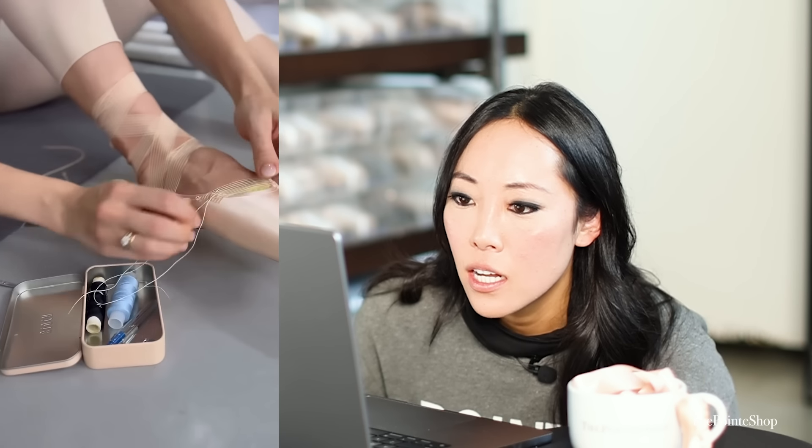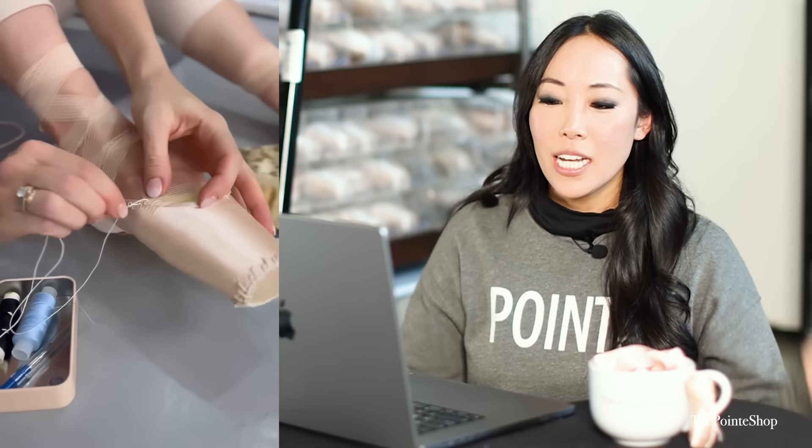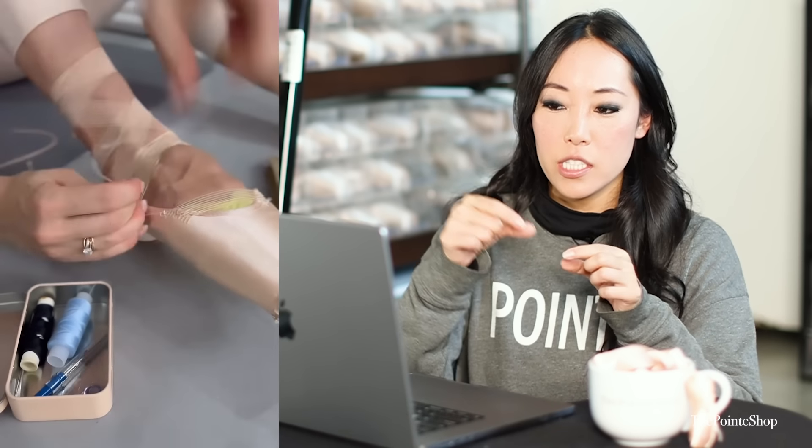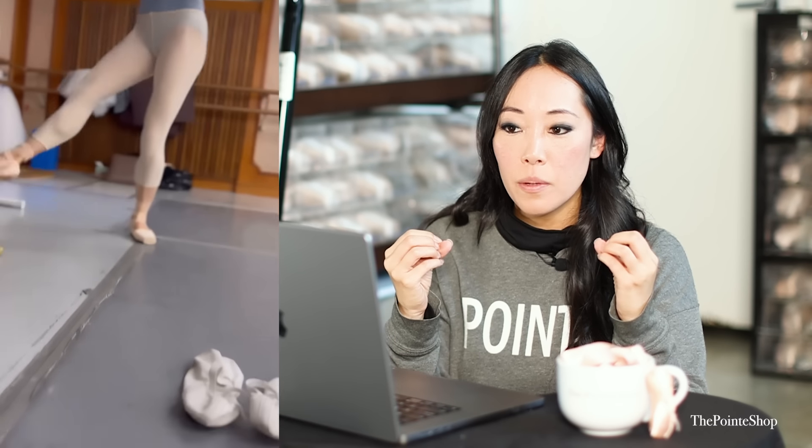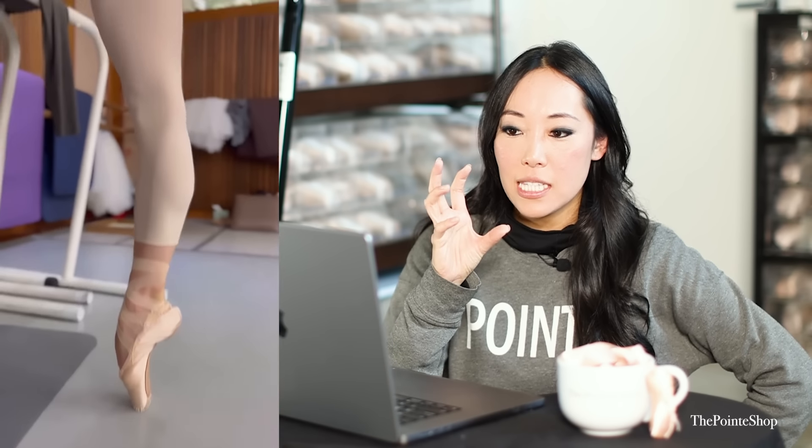There's so much elastic in this shoe right now — I don't even know where to look. She has a normal elastic crossed, she's sewing on another vamp elastic across the throat of the shoe, and then she uses elastic as a ribbon. This will probably give a little bit more support. That looks so good. And this is the invisible elastic — it matches your tights a little bit better. I think that was the Gaynor Minden.